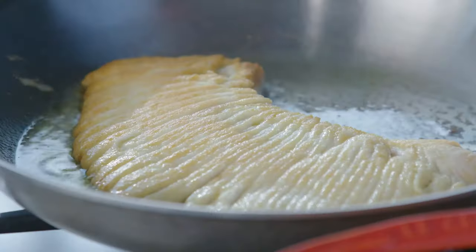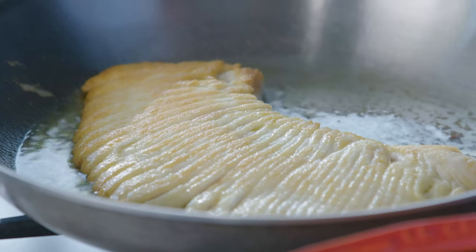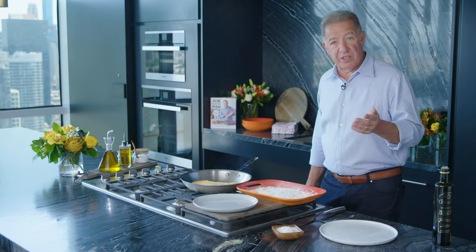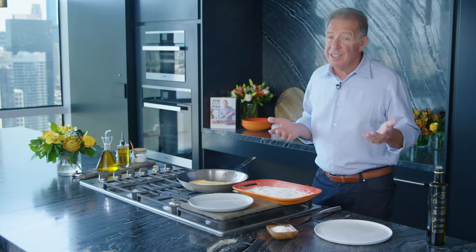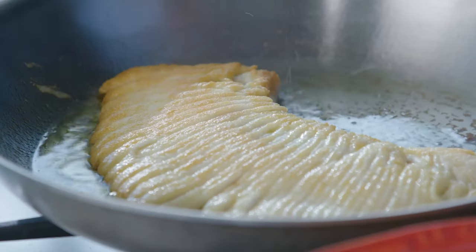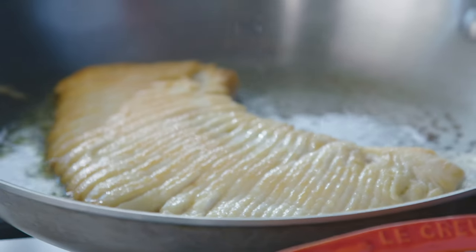Intimidation gone. When cooking all fish or sautéing, you should only flip it once. Fish is delicate, and you don't want to handle it that much. It's not as durable as a piece of beef.